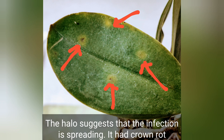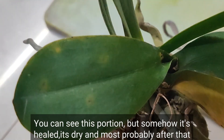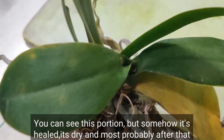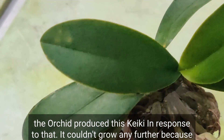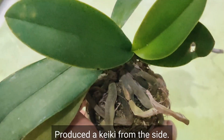The yellow halo suggests that the infection is spreading. This plant also had crown rot — you can see this portion — but somehow it has healed; it's dry. Most probably, after that the orchid produced a keiki in response, since it couldn't grow any further because of the rot, so it produced a keiki from the side.